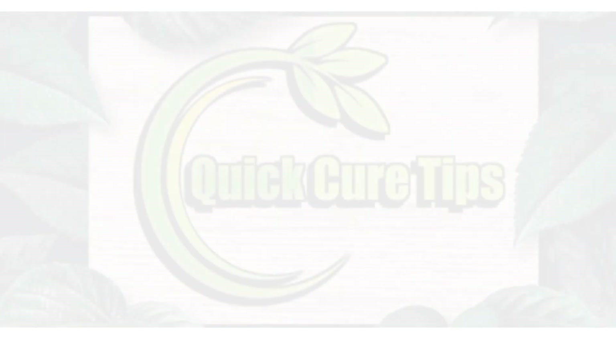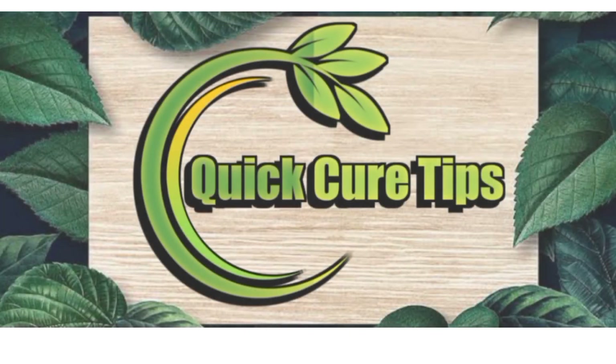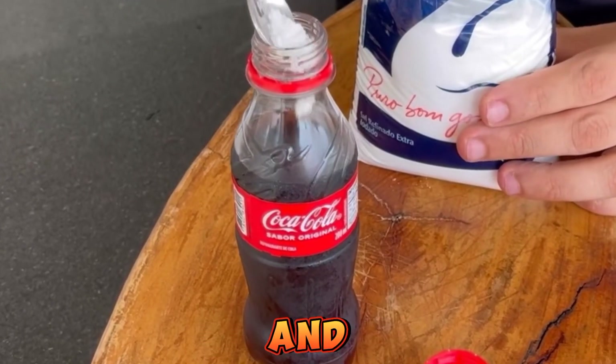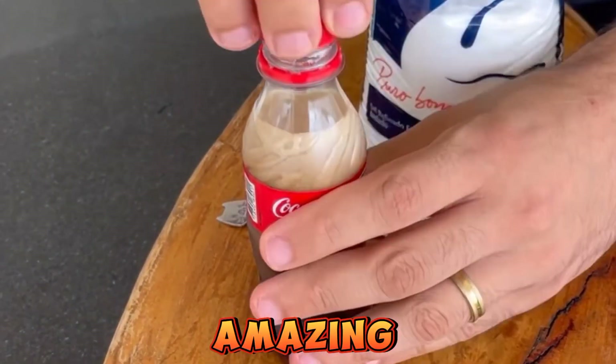If you're ready to take charge of your health and feel your best, be sure to subscribe to our channel and hit the notification bell. Just put salt in Coca-Cola and you'll thank me for it. It's amazing.